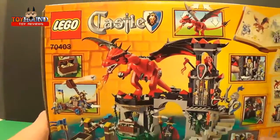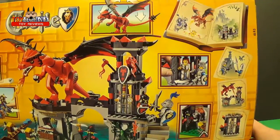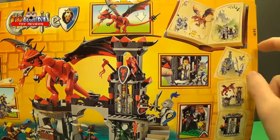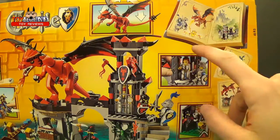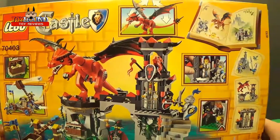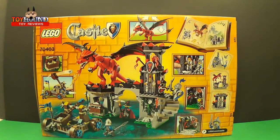Here's what it looks like on the back. It almost looks like a classic book sort of design right here, carrying the story out. Next I'll show you it fully assembled.